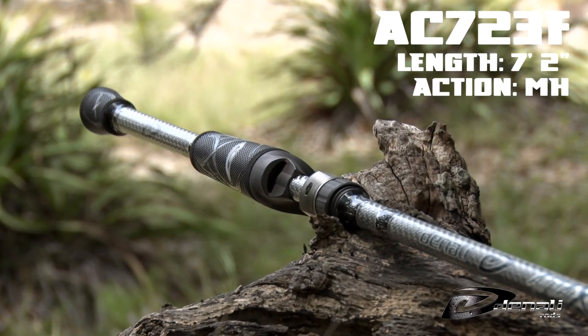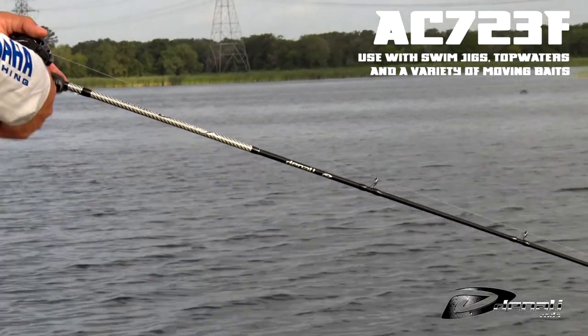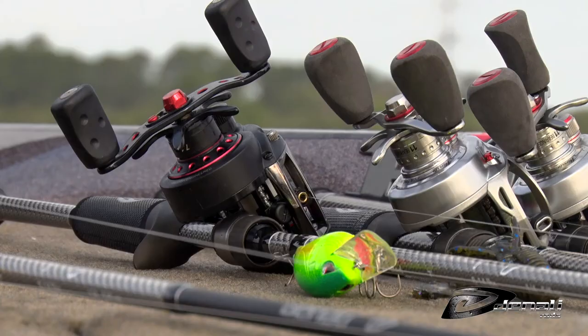Our second rod suggestion is the AC723F. This multi-purpose rod is great for swim jigs, chatterbaits, topwater, spinnerbaits, and square bills.